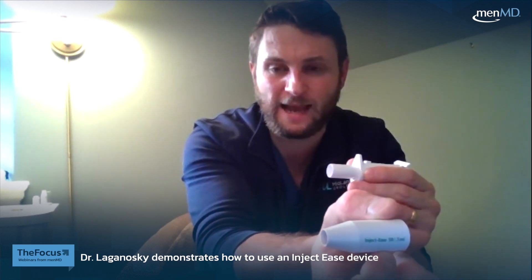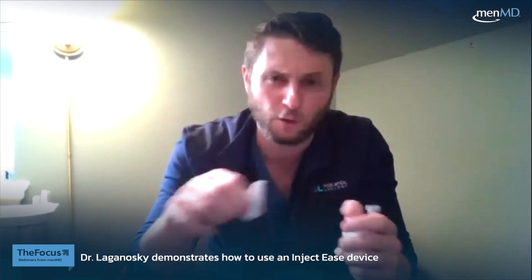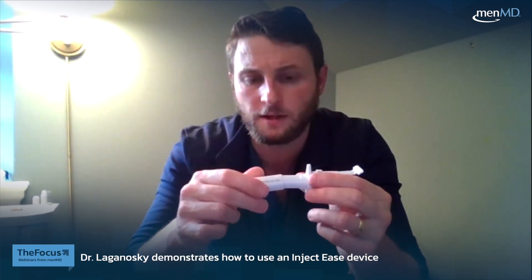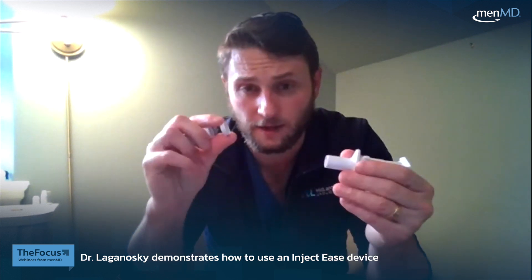There's a cap component here, and there are three different caps that come with it depending on the type of syringe you have. We have a standard 50-unit syringe, so we'll use the one that says 50. There's also a 100-unit and a 30-unit syringe tip. The device also comes with small rings called spacers — you can put a spacer on to minimize how much needle comes out of the tip, and modify that accordingly.